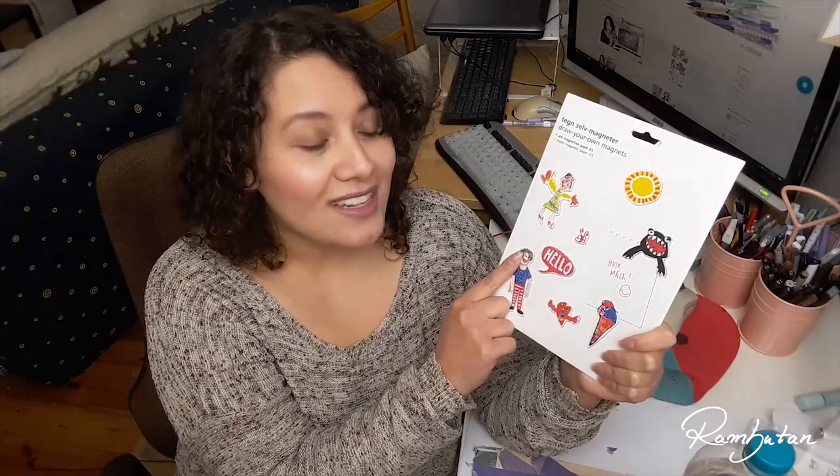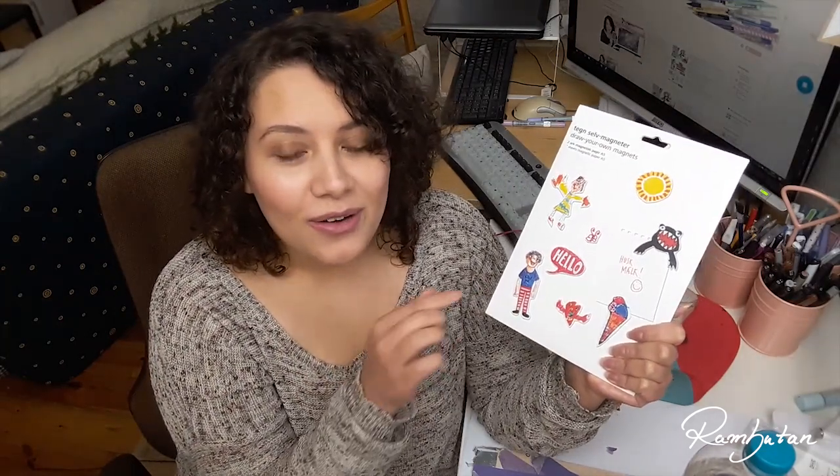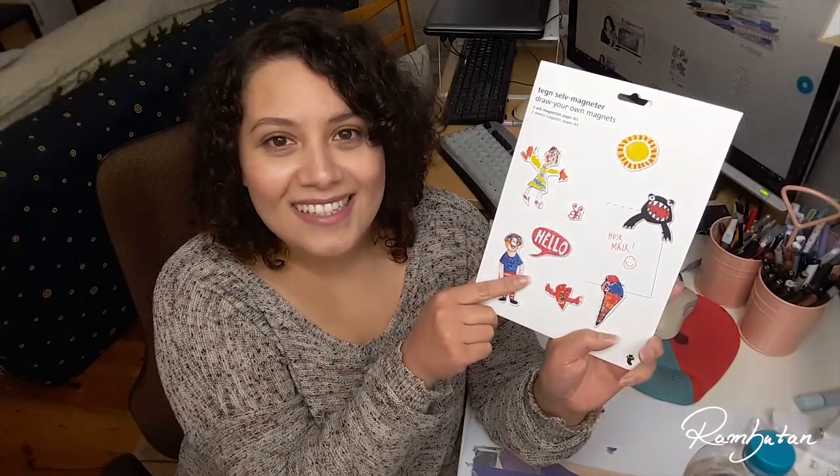I want to do a little giveaway again, and what you can win is your own set of magnetic paper and one of the magnets I created in this video. If you want to win, please make sure to be subscribed to my channel, like this video, and write a comment down below telling me which magnet you'd like to win. Please leave a link to your social media so in case you win, I can write you a message. I will pick the winner next week through the YouTube random comment picker generator, and I will also mention the winner in my next video in the description box. So stay tuned, thank you so much for watching, stay creative, bye bye!